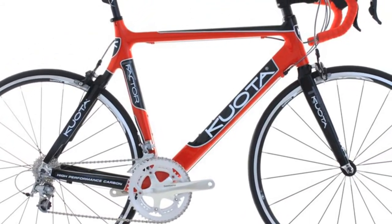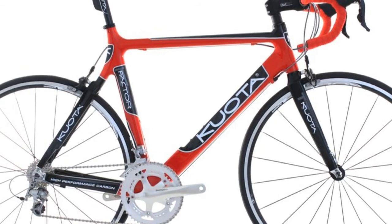Finally, it is compatible with all 9 and 10 speed Shimano shift systems. All in all, the Ultegra SL 6600 rear derailleur is a great add-on to your bike that will give you lightweight, precision performance.